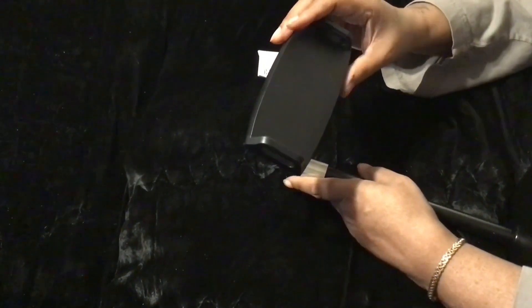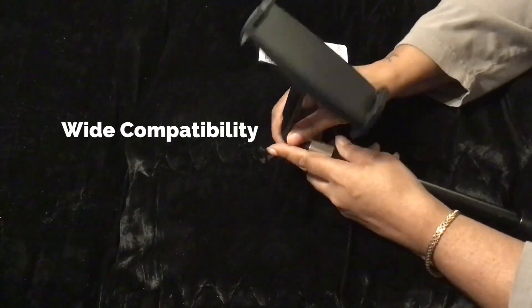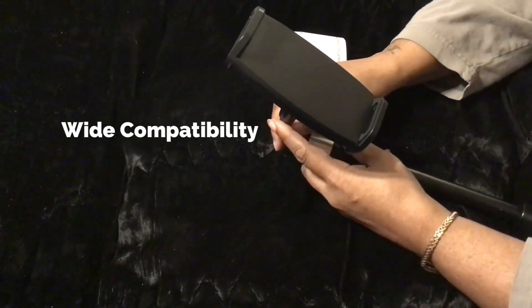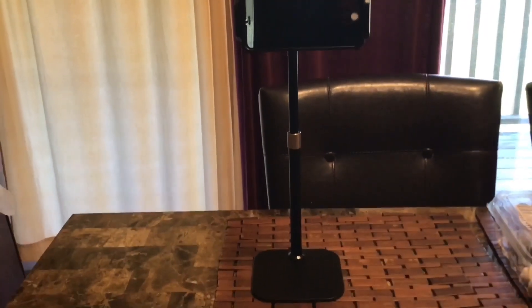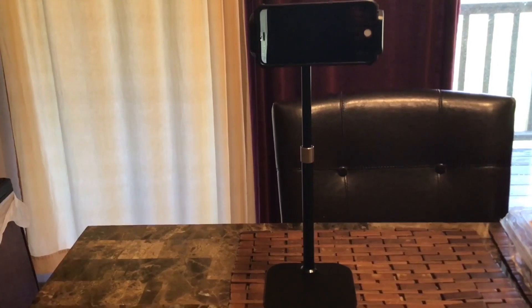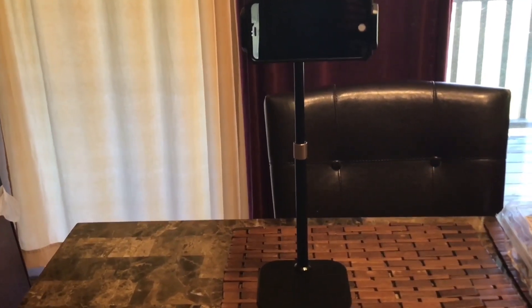It can go this way or this way. This is the stand and it is extended, holding my iPhone in picture mode.